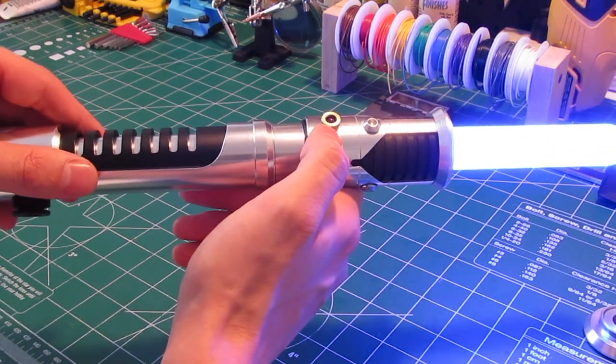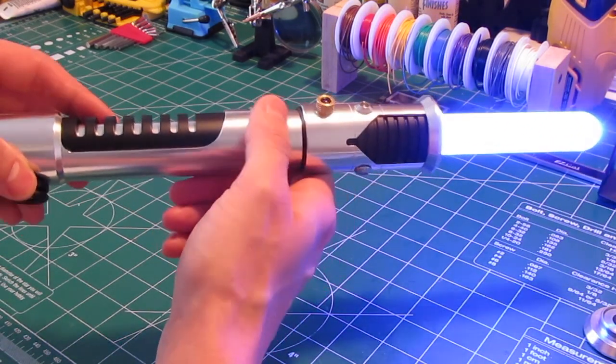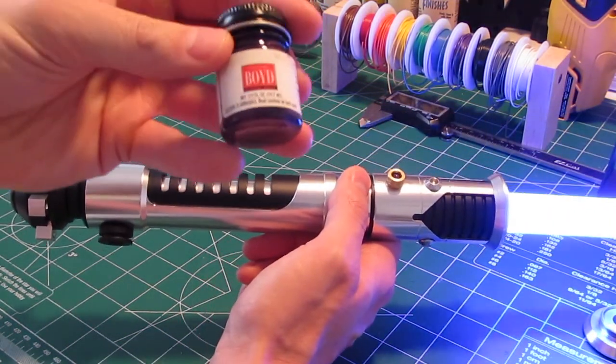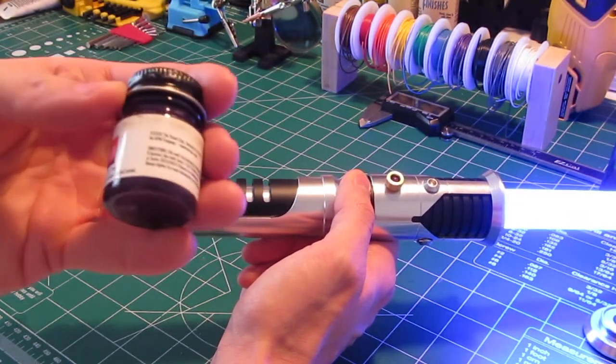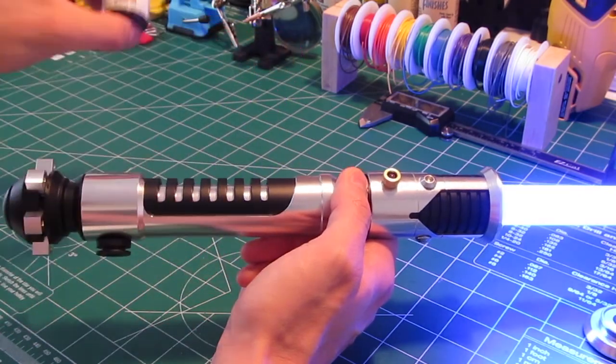The purple Hemi is just a purple pearl metallic paint. This is the kind of paint I use — this was actually given to me by Steve. And it looks really nice. So thank you very much, Steve, for that.